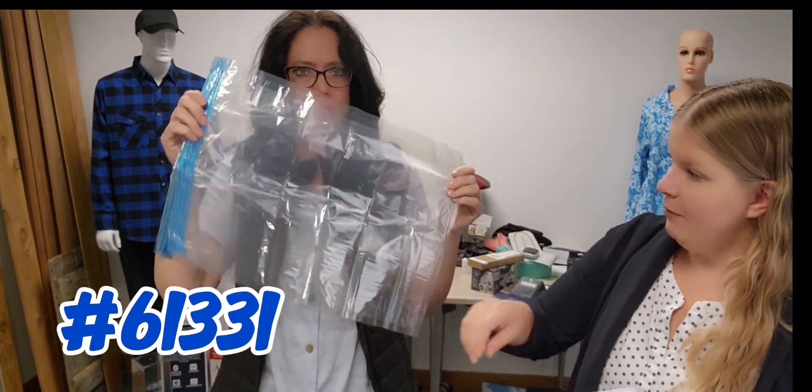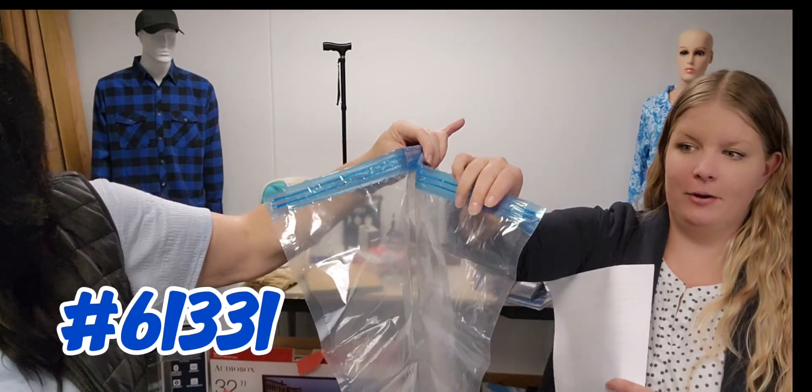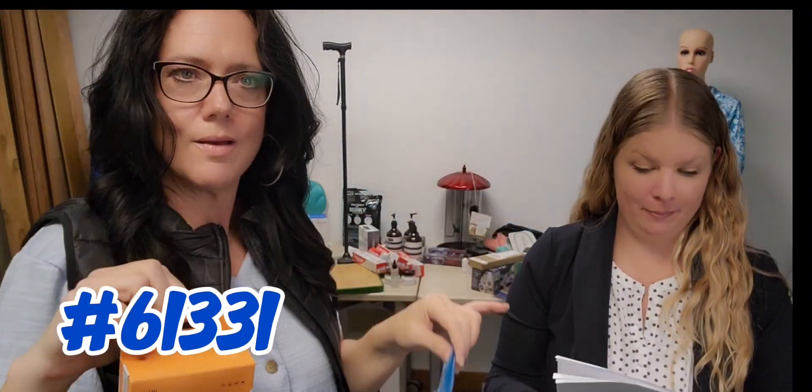You just put all your stuff in and then it comes with this little blue clip. Once you start rolling, you just leave a little bit of air in the corner, roll it, get it all tightened up, seal it completely off, and it'll keep all the air out and keep them protected — and definitely space saving.